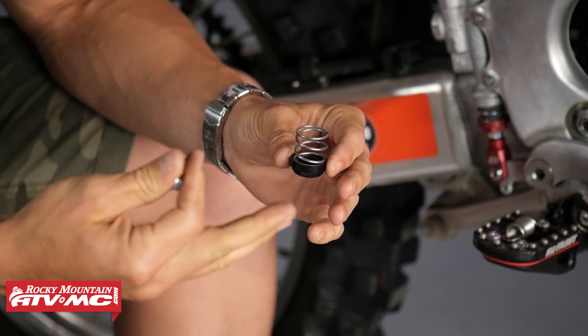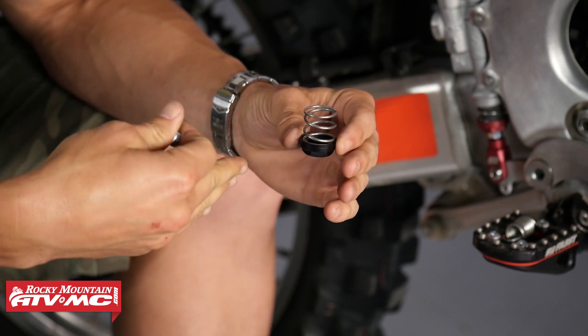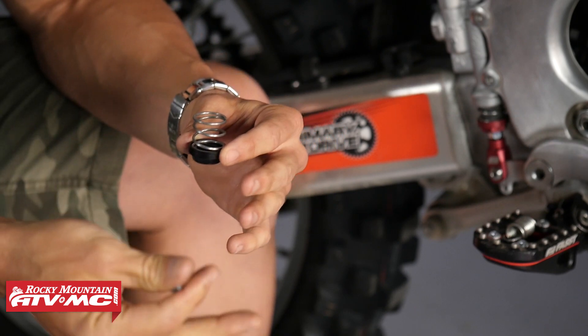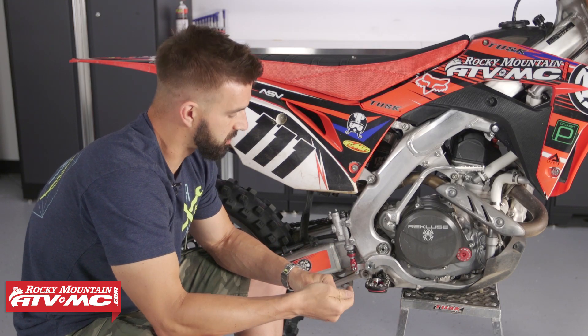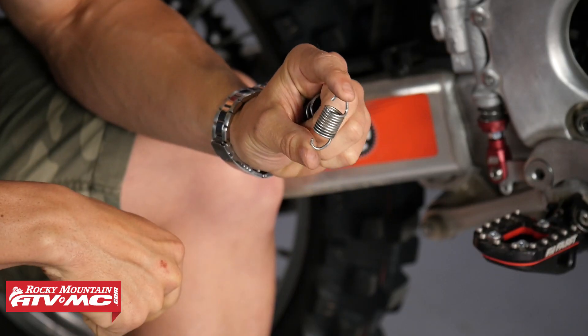What this does in a nutshell: it's going to take your rear brake from a tension spring system to a compression spring system, and it's going to give you adjustability to help you get a better feel with your rear brake. Now bikes when they come stock, they come with that tension spring system, and I've actually got my old stock spring that I took off my Honda 450 here.